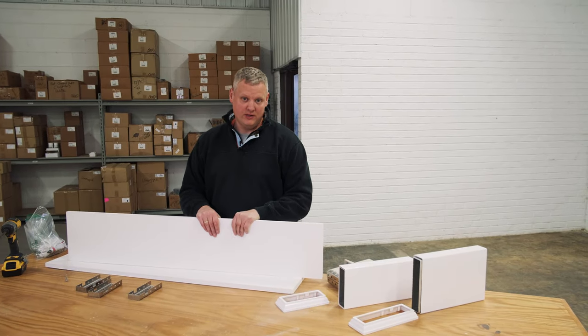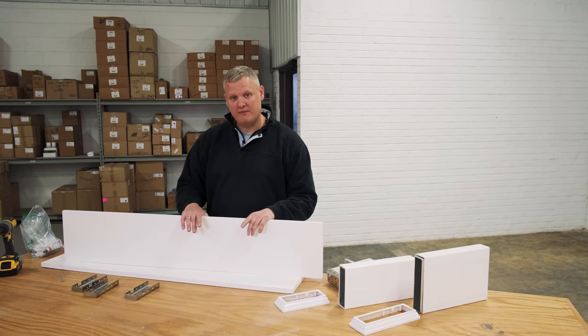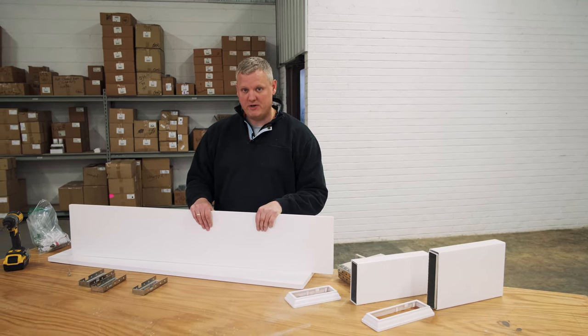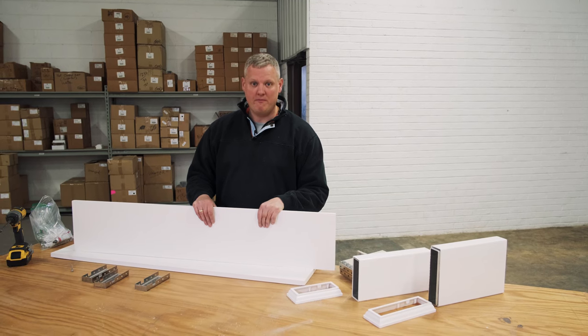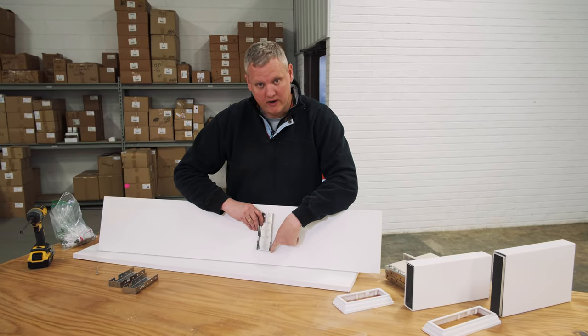Step four is attaching your pergola to your house. At this point we've already mounted our posts, cut them to height, and we know the desired top of our beam. That measurement is really important because the top of our beam is going to be the same measurement as the bottom of our rafter.